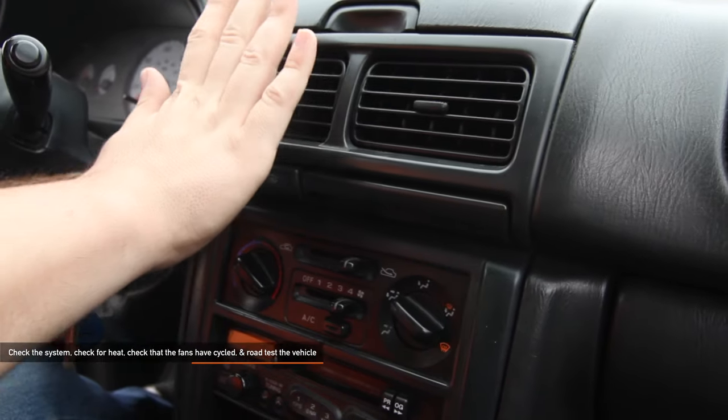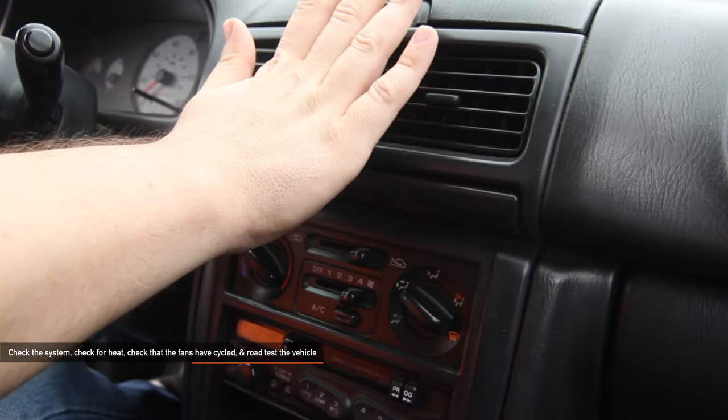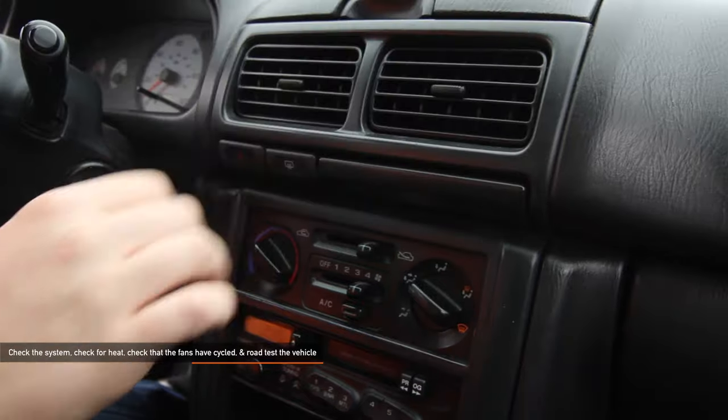Check the system at idle with the heat on — it should be hot. When the cooling fans cycle on and off, you can road test the vehicle.